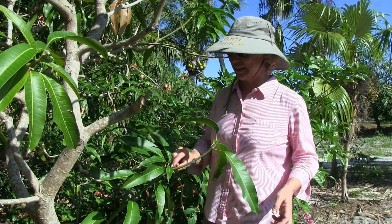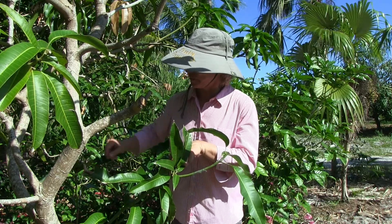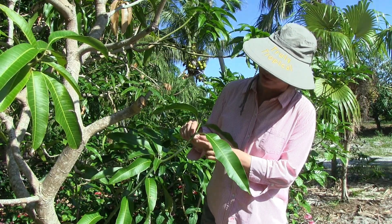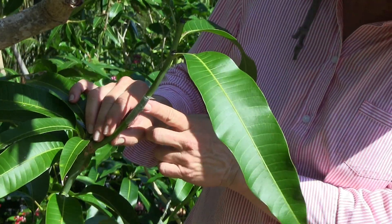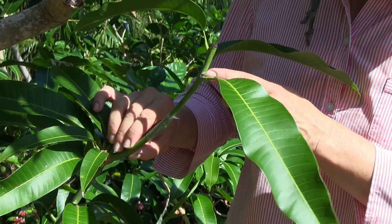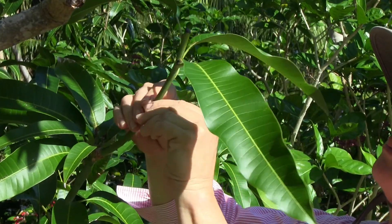26 days after Sal grafted his bud graft, and 20 days after I grafted the scion that was sent in the mail, we're here to check up on those grafts. For Sal's, I'm noticing that even though he carved out the buds, they're starting to re-emerge. This is the area Sal grafted onto, and his bud graft is right here. The buds are coming back but not very big yet, so I don't need to carve them out again. Since it is 26 days later, it seems like it's definitely time to take the budding tape off.